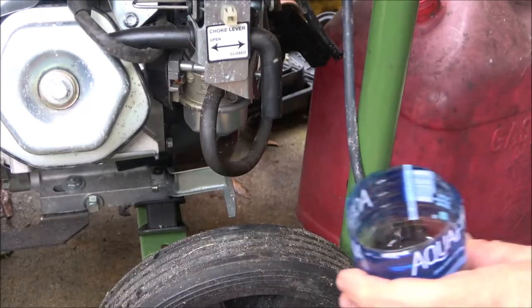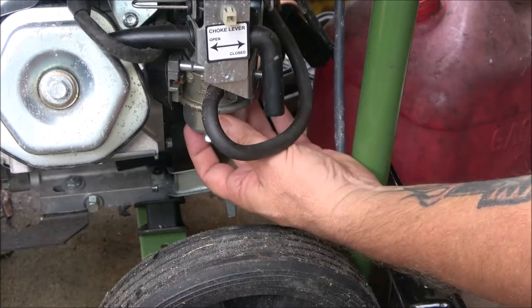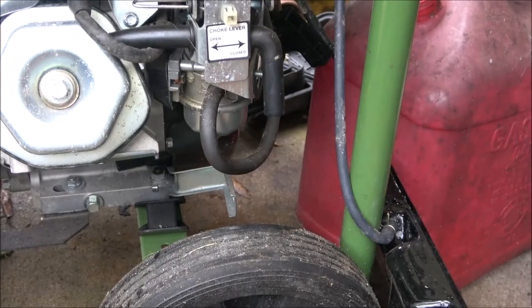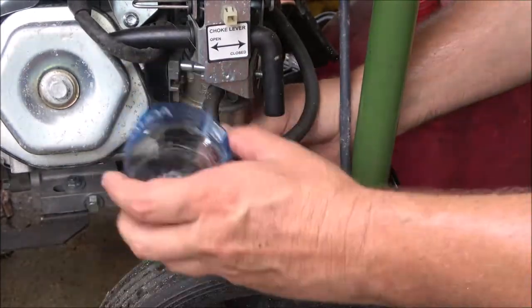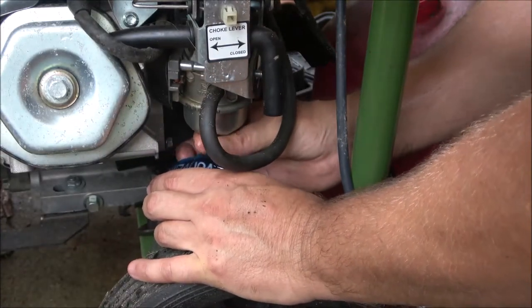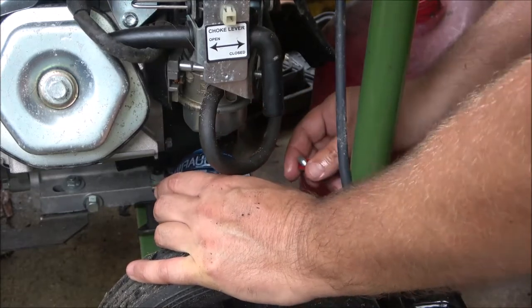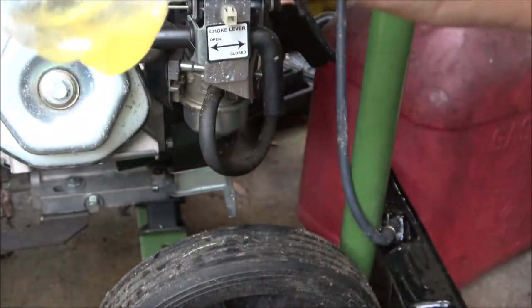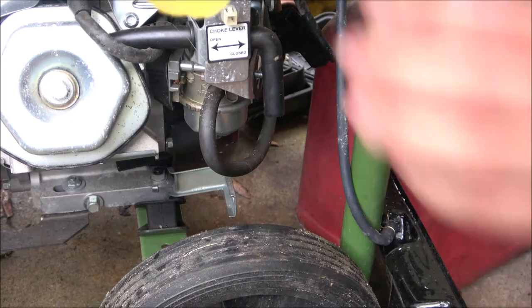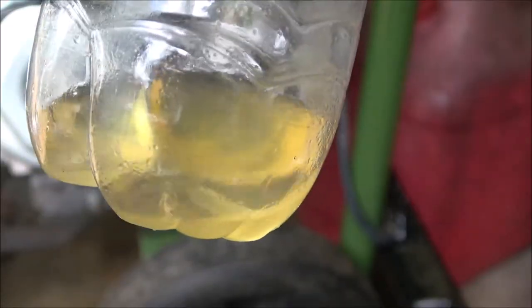Okay guys, what we're gonna do next — everything's drained out. Right here there's a little 10 millimeter bolt, there's one on the bottom that you take out to take the bowl off. This one is kind of at an angle — that's to drain the fuel out of it. So we're gonna drain some fuel out of this bowl and see how much water was in it. I let it set about five minutes — I'm not seeing much water, but look how cloudy that gas is.